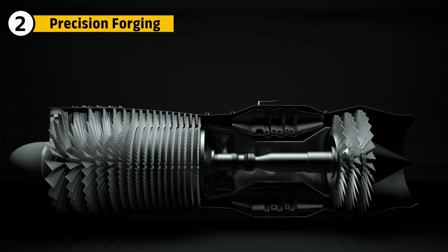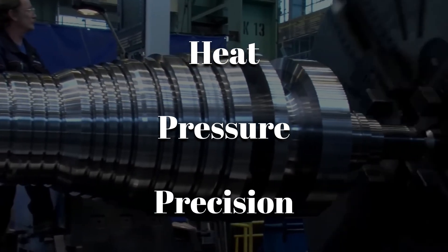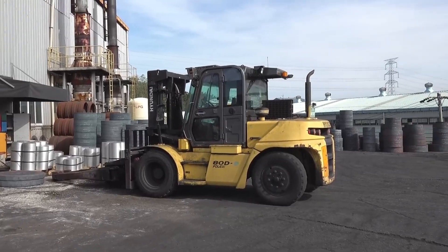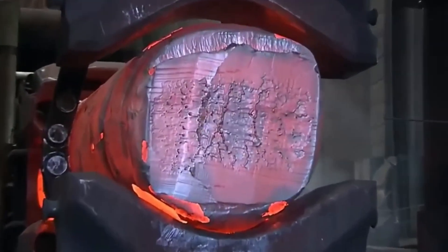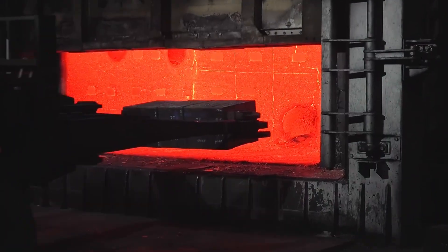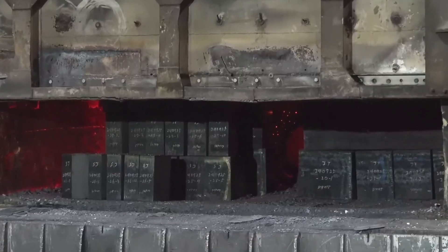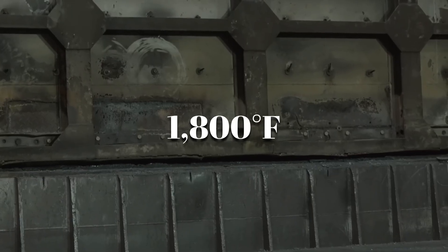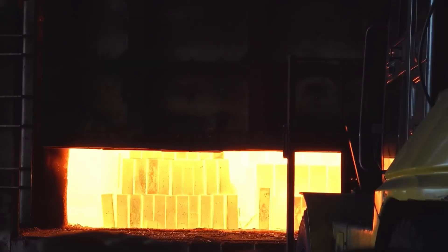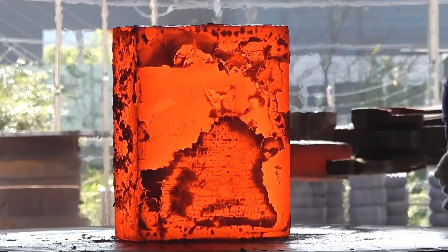What turns a chunk of metal into the core of a jet engine? Heat, pressure, and precision. After carefully selecting and inspecting the raw materials, it's time to forge them into individual components. Massive billets of titanium and nickel alloys are loaded into industrial furnaces and heated to over 1,800 degrees Fahrenheit. This extreme heat softens the metals just enough for forging, allowing them to be shaped without cracking while still maintaining their internal strength.